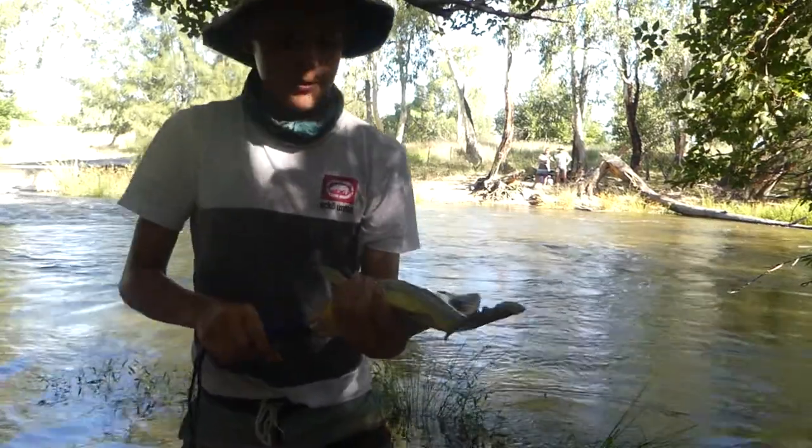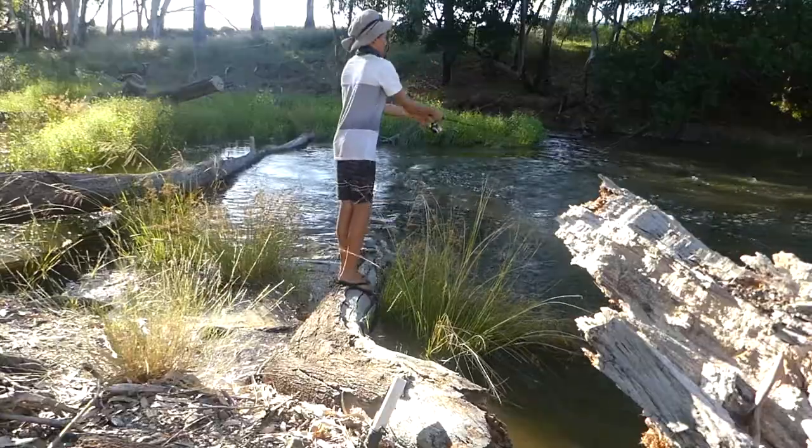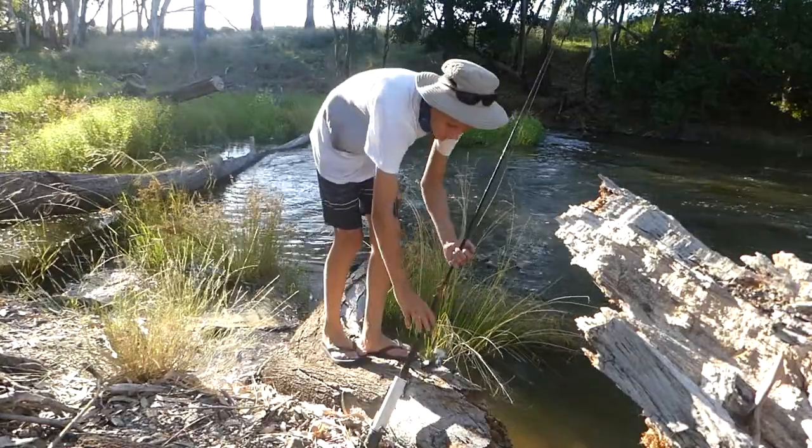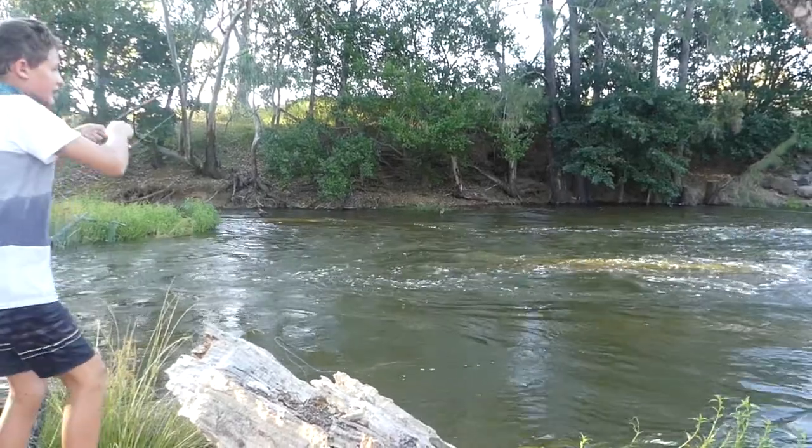That's a good sized Yellowbelly. I think we might keep him for a bit of a catch and cook. He's hooked up to a fishie.